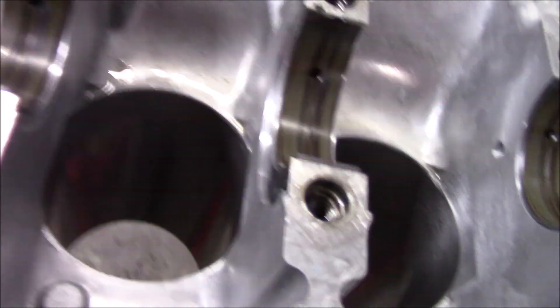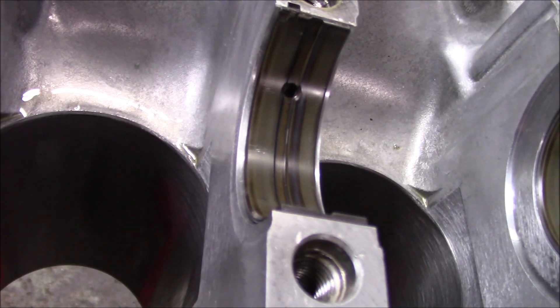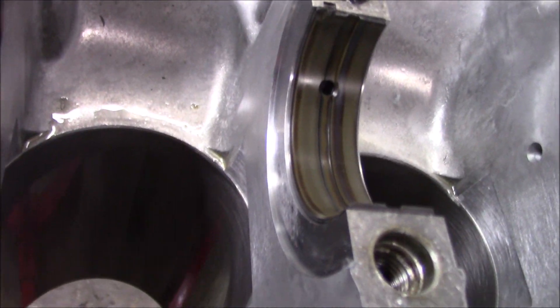Then we're going to be laying the thrust washers inside right here — this would be journal number four if you're looking at the motor. They go in these little grooves on both sides. As you can see, there are grooves for it, and the other journals don't have any grooves, so that's where those go. Then the money shot — we're just going to drop that crank in. Once the crank is in, we'll put the Honda bond all around, put the girdle on, torque everything down for the final time, and then check the crank.